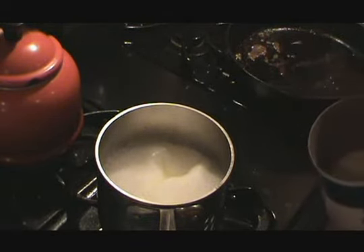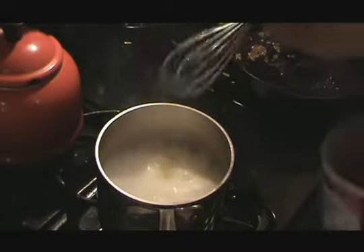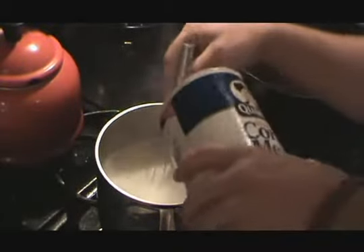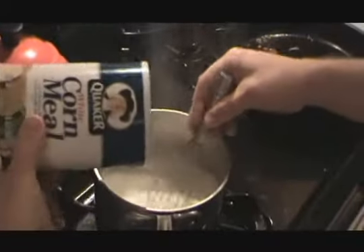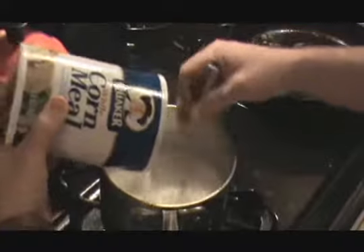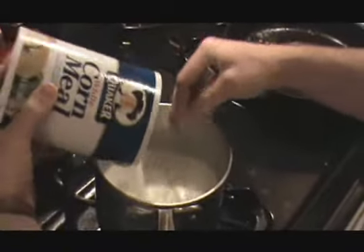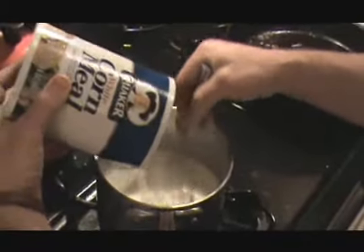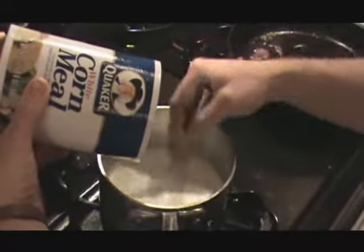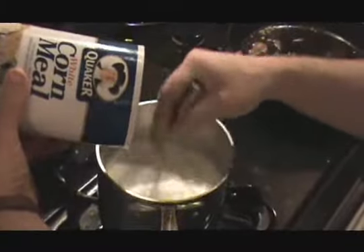I've got half water and half cream in there, brought it to a boil. Then I'm just going to whisk this in until it starts to feel thick. That may sound strange to some of you who are used to measuring everything, but this is one of those things I don't even bother measuring — just dump it in until it starts to get a thick, creamy consistency. Then you just let it cook for a few minutes and it's done.